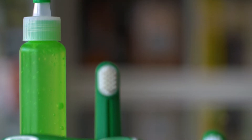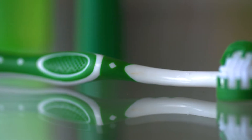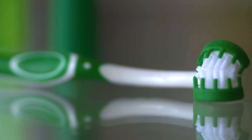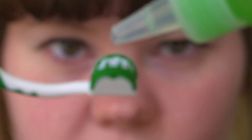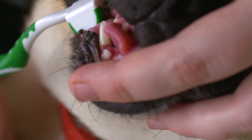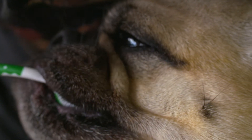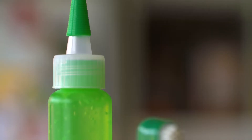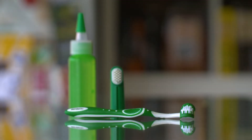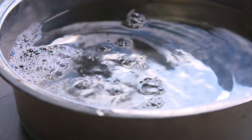A more hands-on strategy for reducing the build-up of plaque is to brush your dog's teeth. There are toothpastes formulated just for dogs, as well as a range of specially designed toothbrushes. In conjunction with brushing, their drinking water can be treated with additives to help break down plaque.